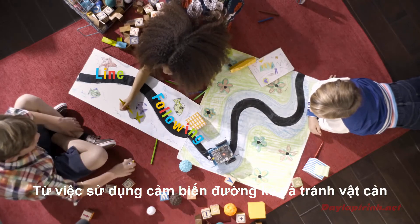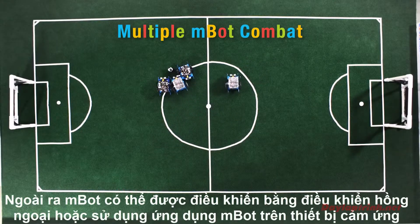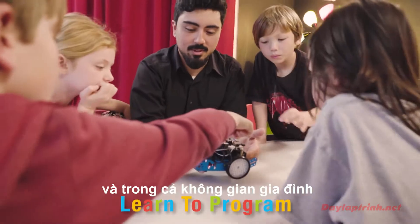From sensors used to follow complex line formations and avoid obstacles to multifaceted remote controls using the MBOT app, MBOT is the perfect addition to any classroom environment or family scenario.